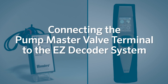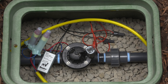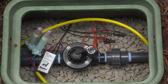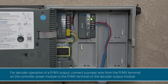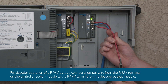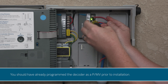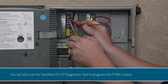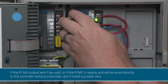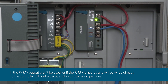Connecting the pump master valve terminal to the EZ decoder system. If you'd like to program a decoder as a pump start, the EZ decoder system makes this possible. It's an especially good solution if the pump is far from the controller. If the pump is near the controller, you could just use the pump master valve terminal in the controller and wire directly to the pump start relay. For decoder operation of a PMV output, connect a jumper wire from the PMV terminal on the controller power module to the PMV terminal on the decoder output module. You should have already programmed the decoder as a PMV prior to installation. You can also use the handheld EZ-DT diagnostic tool to program the PMV output. If the PMV output won't be used, or if the PMV is nearby and will be wired directly to the controller without a decoder, don't install a jumper wire.